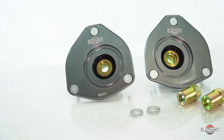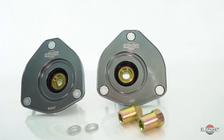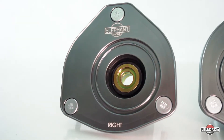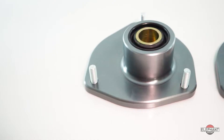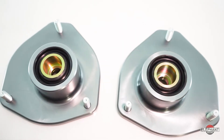Looking for additional camber and caster adjustments on your 2012-2019 Porsche 991 or 2012 and up Boxster or Cayman? Then Elephant Racing's Offset Camber Plates are the answer you're looking for. Our offset front camber plates allow for additional camber and caster over the factory range of adjustment, similar to the GT3 geometry.